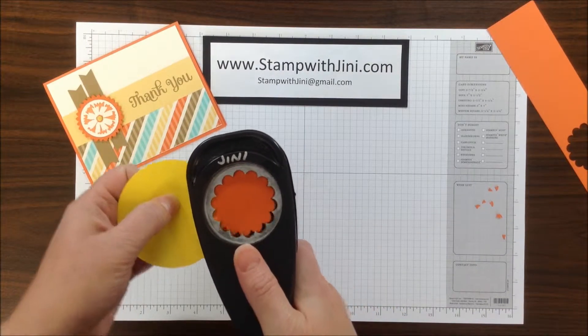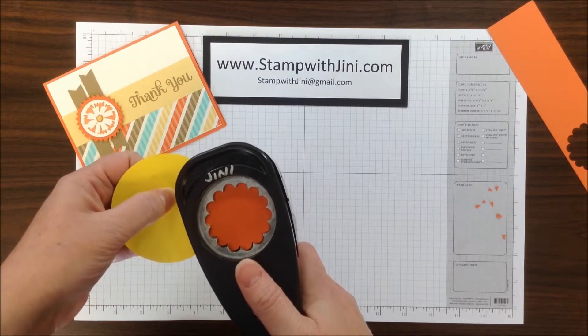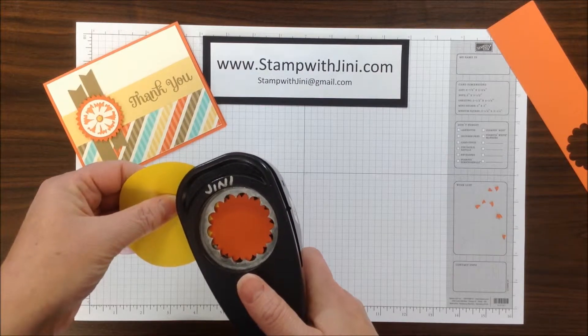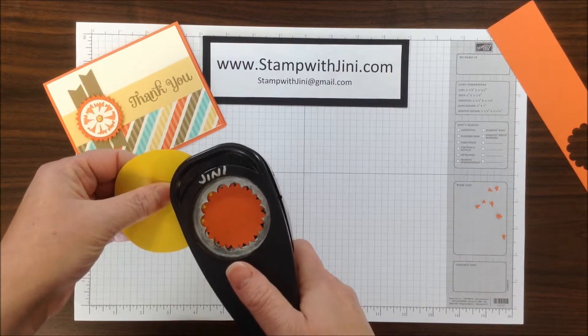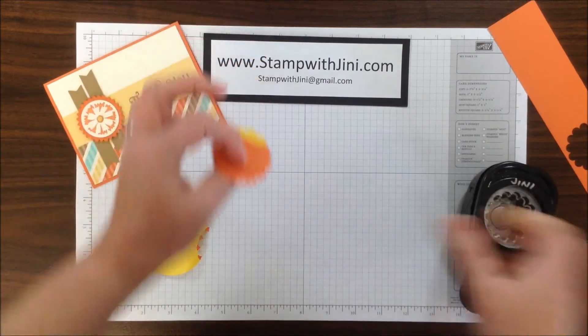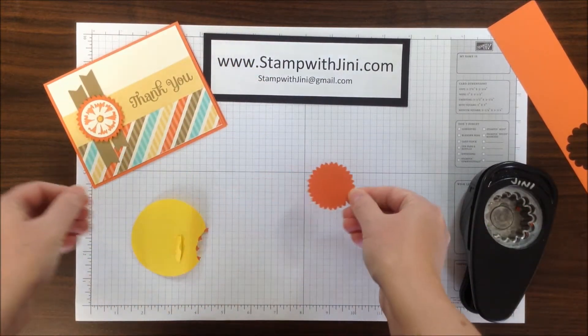I'm going to place the Scallop Circle back into my stamp set, line it up, and then just turn it a bit so that the points now are in the center of each of those scallops, and then I'm going to punch again. Remove the post-it note piece, and there you go — I've got my Starburst.